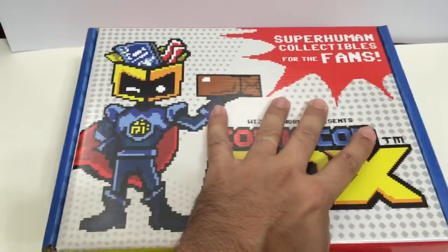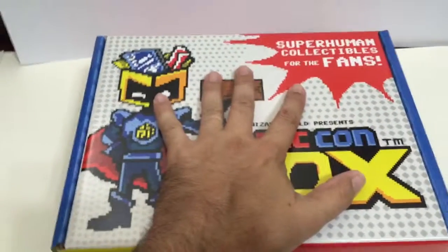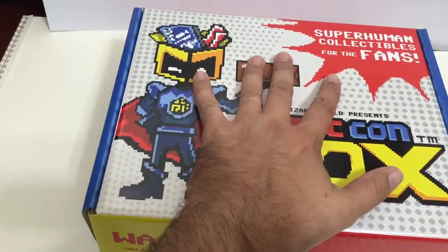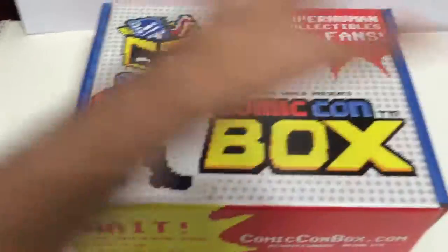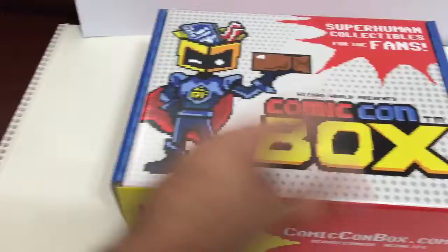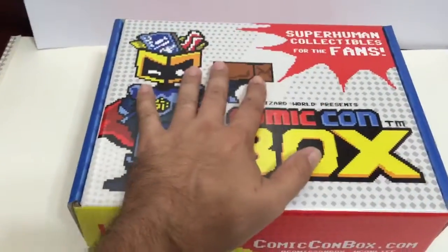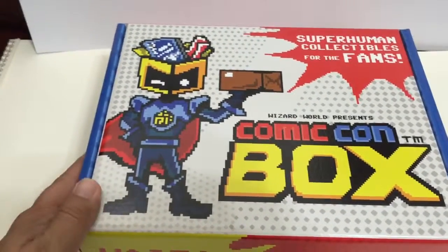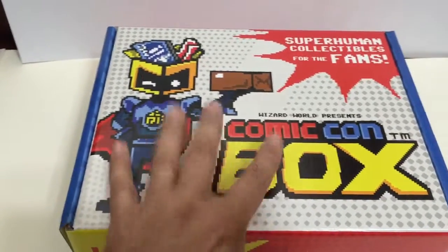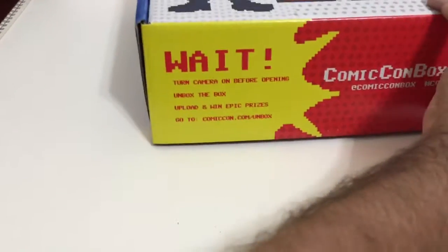Hey, welcome to Jeff's Toy Reviews! Another edition of Comic-Con Box — this is Comic-Con Box number four, and I think it's the adventure theme. It did come in an outside box, which was kind of cool. This box is all nice and crisp; it doesn't have my mailing label or address stuck to it, so that's really cool.